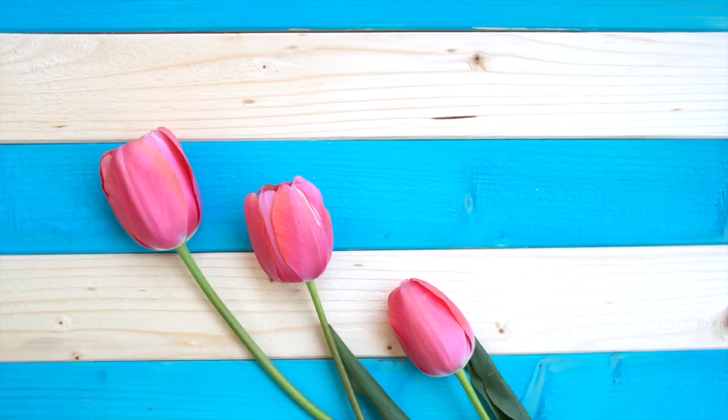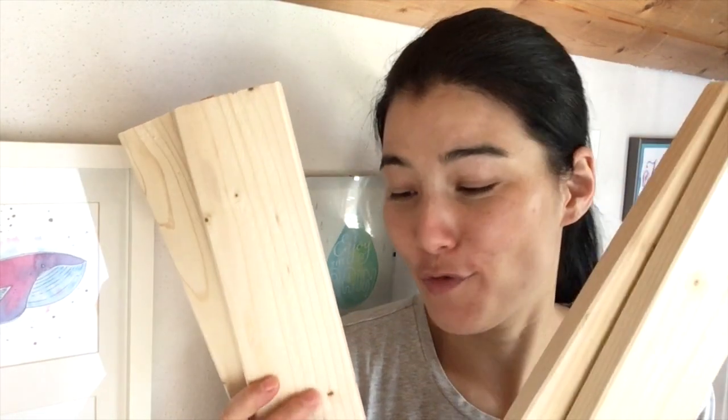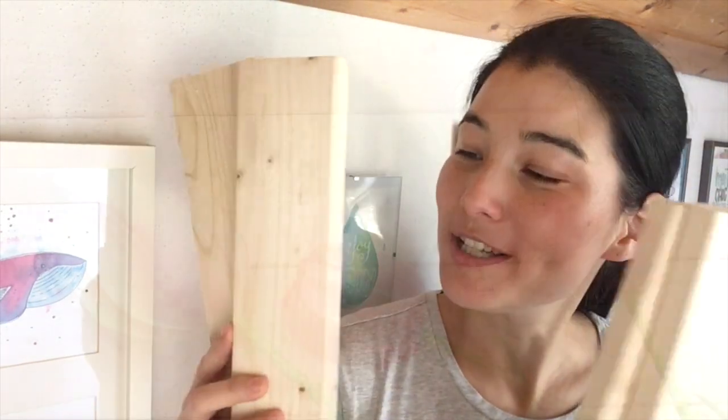Hi guys! Welcome back to another Aloha tutorial. Today I'm going to show you how to make a super easy and versatile background for your flat lays using pieces of wood.